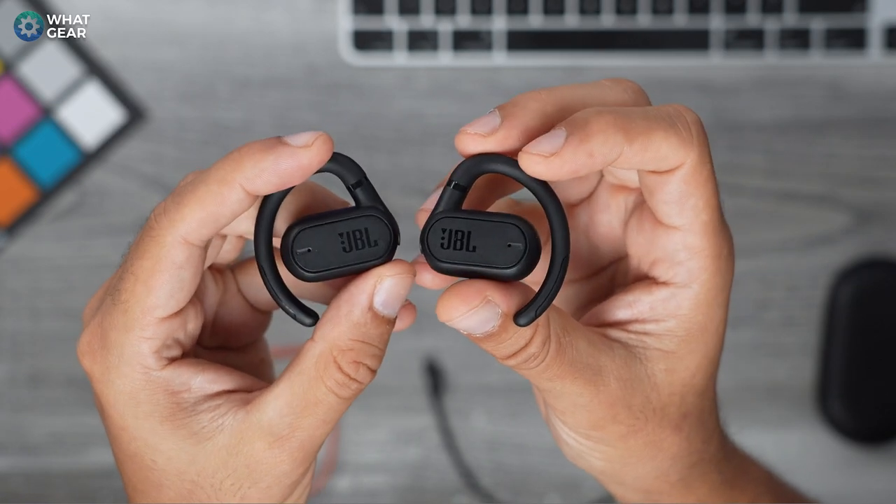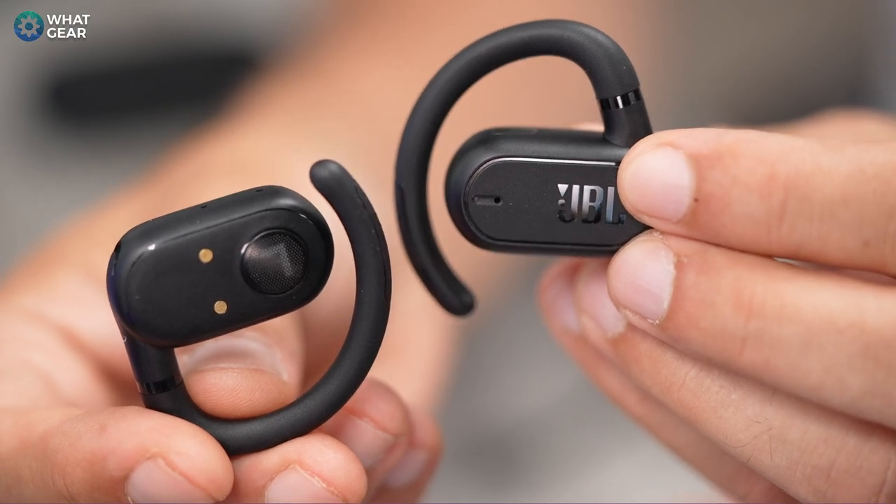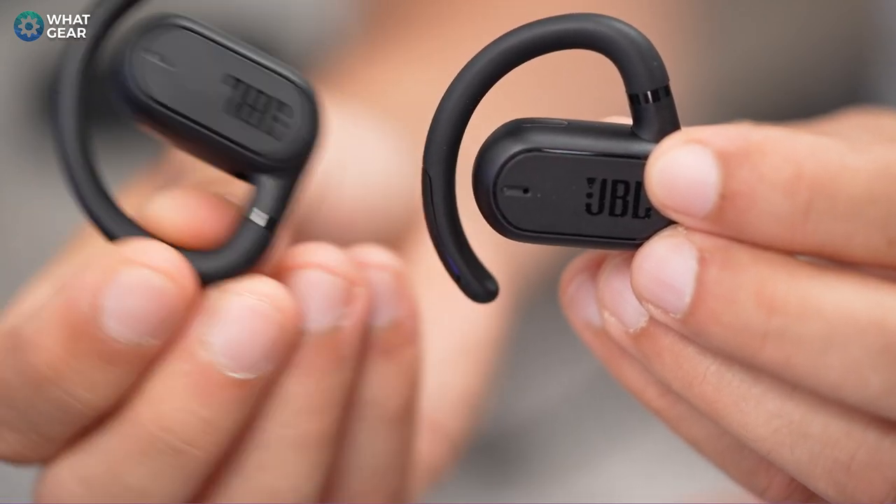You might be thinking — wait, I don't have to put these actually in my ear with a silicon tip? Yes, that's correct. So if you're a rugby player, a grappler, a cage fighter, a boxer, and you have cauliflower ears, these could be perfect for you. Or if you just struggle with earbuds in general, I think these could be ideal for you.